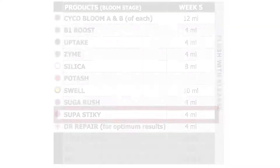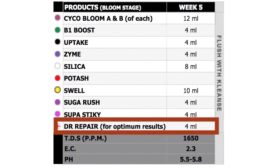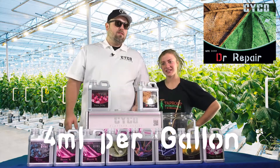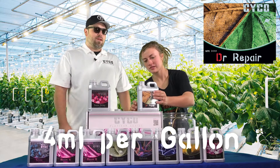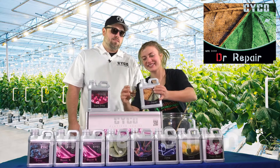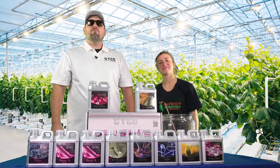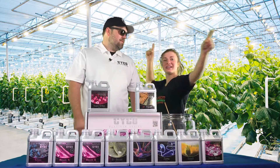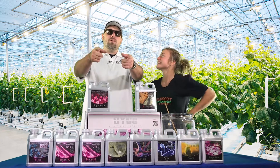Alright, so Dr. Repair — we're going to end off every week with it. Four mLs per gallon, and that's all we should have to run with that, because we're not getting any deficiencies — we're on Psycho nutrients. Alright, Week 5. We're here at Taproot, bringing you another great week. Thanks for tuning in and we'll see you next week. Week 5 in the books.